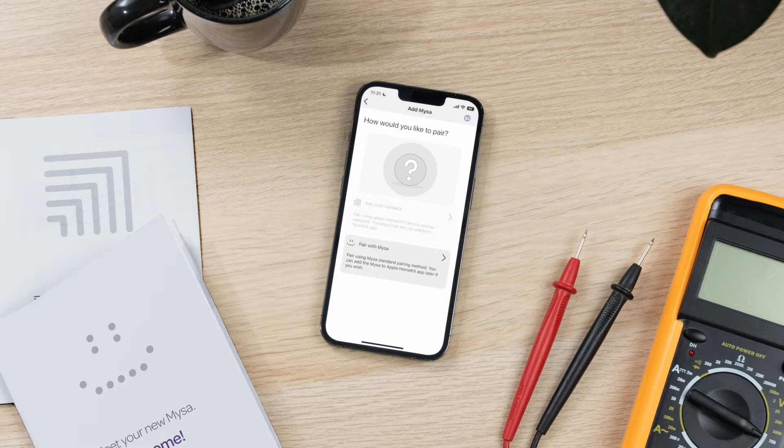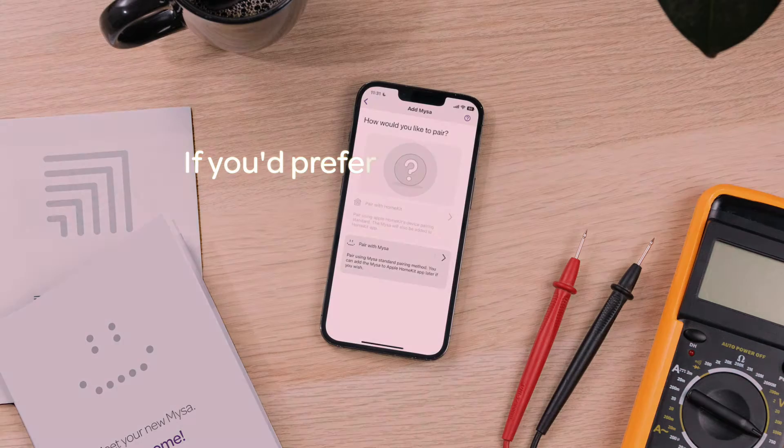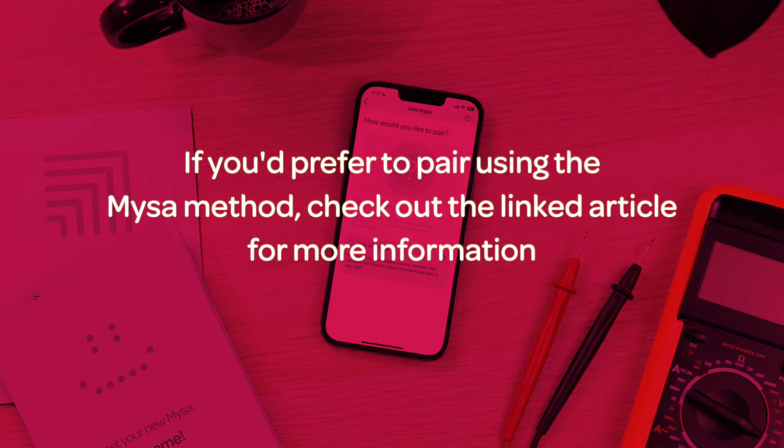Next, select your preferred pairing method. In this video, we're covering Apple HomeKit pairing. If you'd prefer a non-HomeKit pairing method, check out the linked article for more information.